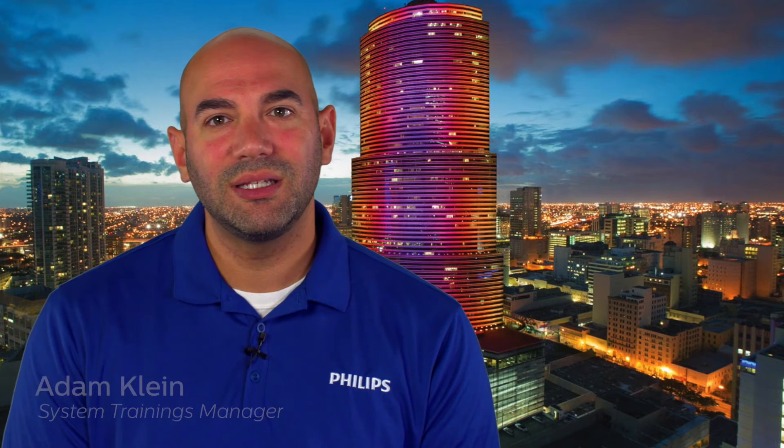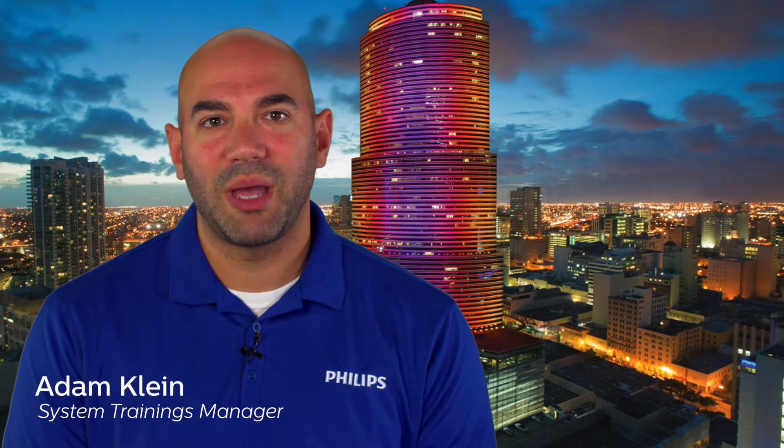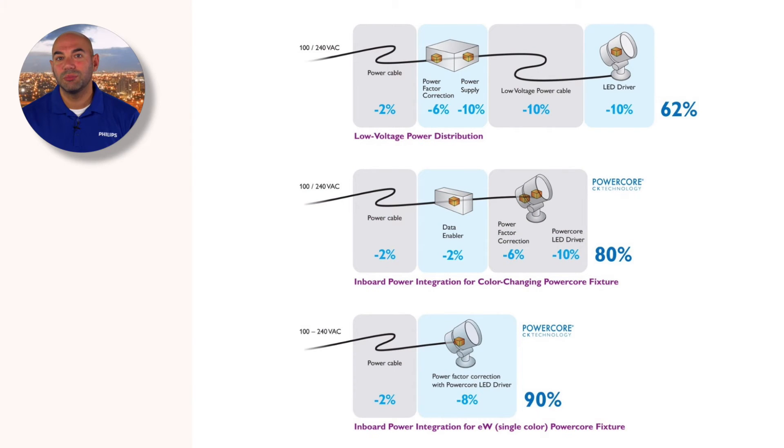PowerCore represents an entirely different approach to power management. It incorporates the power supply directly into the fixture circuitry to create an efficient power stage that consolidates line voltage conversion and LED current regulation. By integrating a single, efficient power stage into the LED lighting fixture itself, PowerCore can eliminate a significant percentage of the power losses associated with low voltage configurations with multiple power stages.